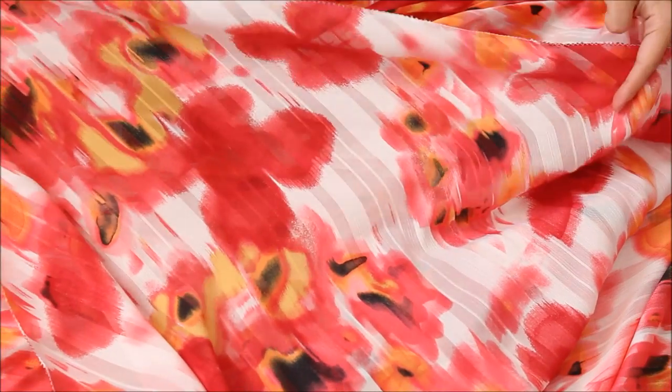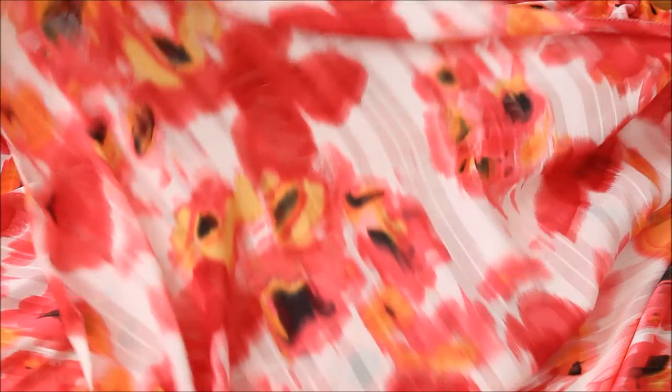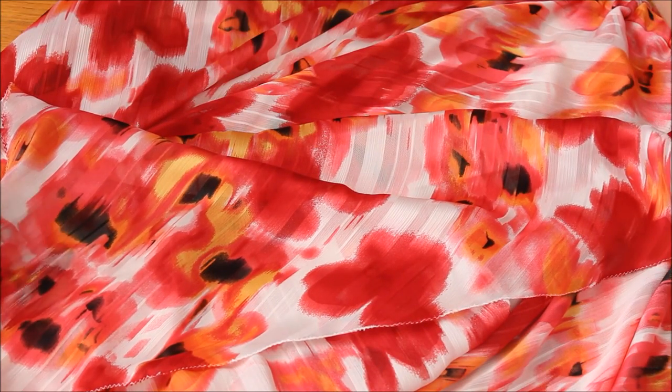Here's the same style circle skirt with just one layer. If you use fabric with prints like this, make sure the prints show well on both sides, because both sides will be visible.